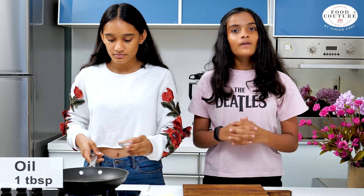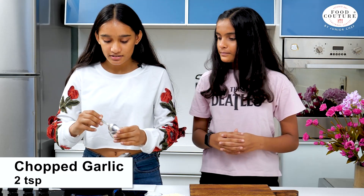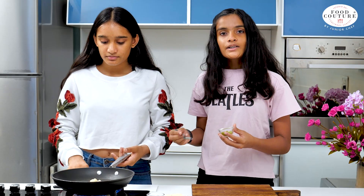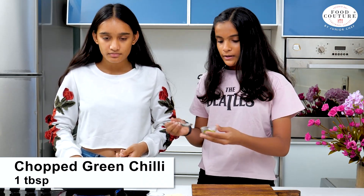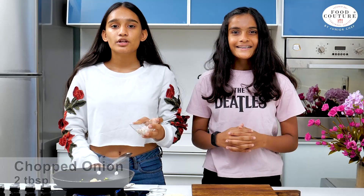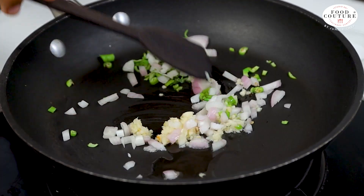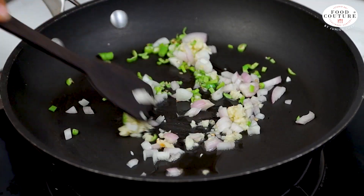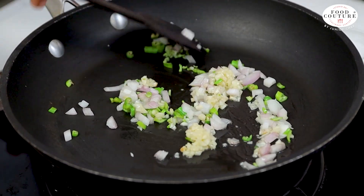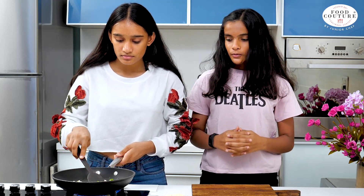First, we're going to take a pan and add 1 tablespoon of oil and 2 teaspoons of crushed garlic. Next, we'll add 1 tablespoon of finely chopped green chillies and 2 tablespoons of chopped onion. We sauté it on high flame for about 1-2 minutes.